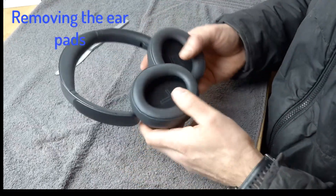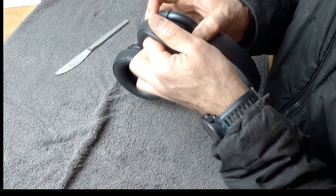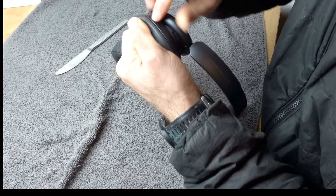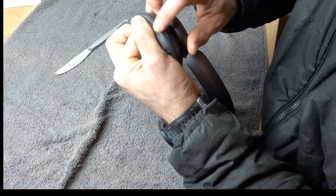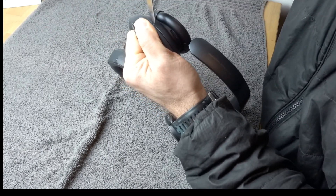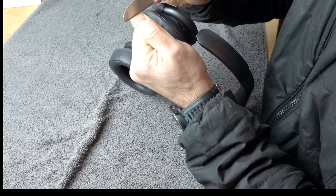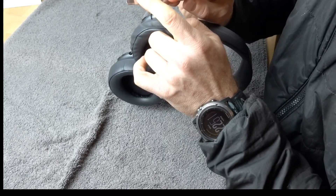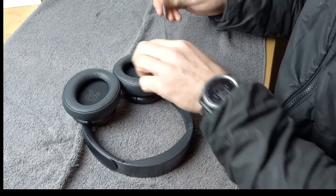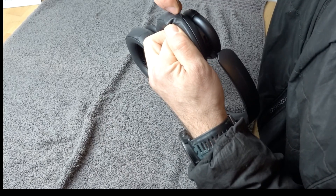Removing the earpads — what we're going to do is grab the earpad with our finger and thumb and pull it away from the plastic housing of the headphone. You can see there is a plastic frame underneath the leather of the earpad. We want to separate that a bit just so we can get our knife in here. You only want to get it in about that far — you don't want to go all the way in because then you start going underneath and into the speaker area and you can damage it. So just a little bit, then you move around.